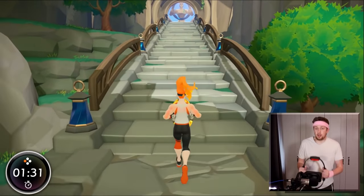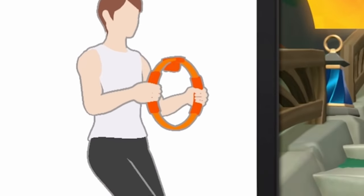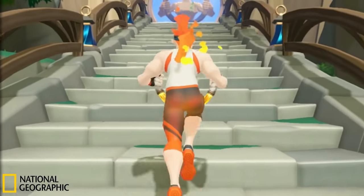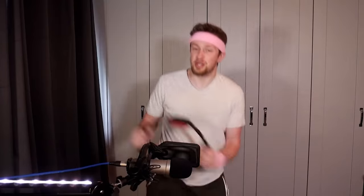Whoever I'm trying to save on this adventure must be really regretting that I'm the one saving them, because my guy legit just forgot how to jump. Stairs are easier to climb if you raise your knees up higher. Oh for feck's sake — stairs. Come on. Oh, look at him go! I'm like a gazelle, I'm so graceful.